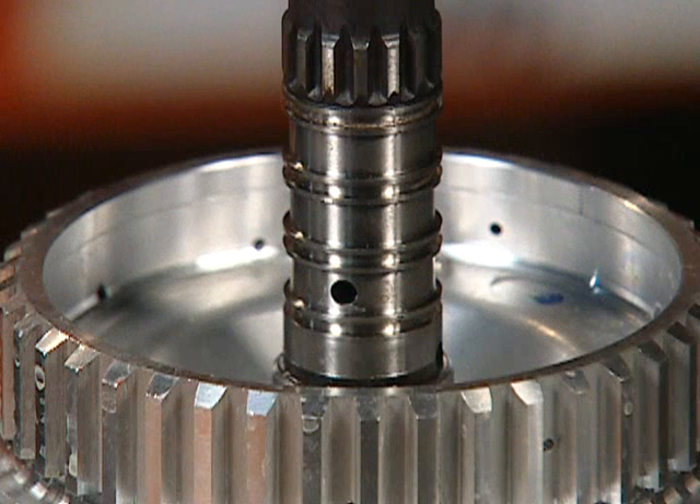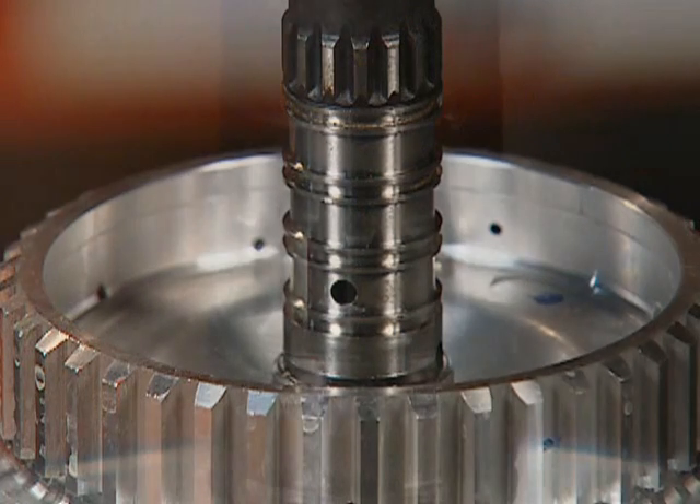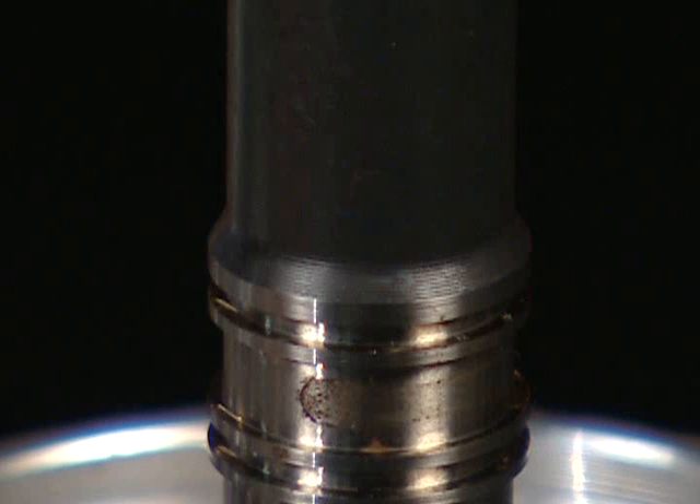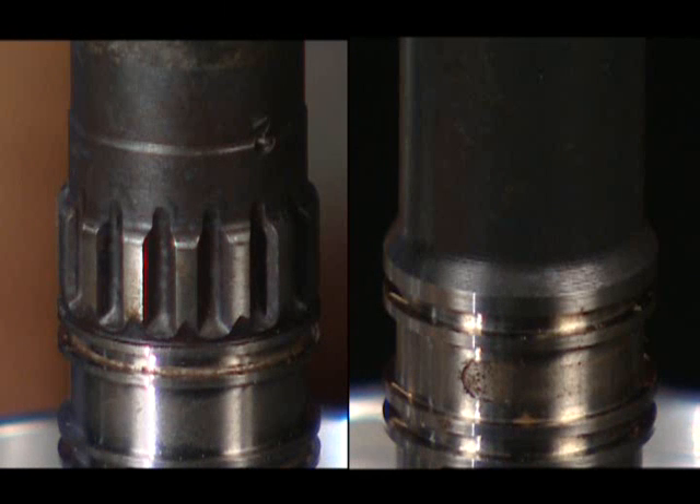The input shaft, as seen in Figure 3, now has 15 rotor teeth added to trigger the ISS, and the seal ring grooves have been relocated inboard towards the rear of the unit approximately 190 thousandths of an inch when compared to the previous design. Some pre-ISS model input shafts may have the rotor teeth machined in place, and some may not. This was a manufacturing option. For this reason, great care must be taken when replacing the input clutch housing and turbine shaft assembly.